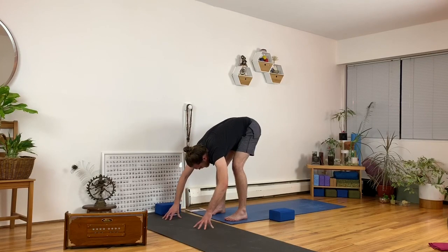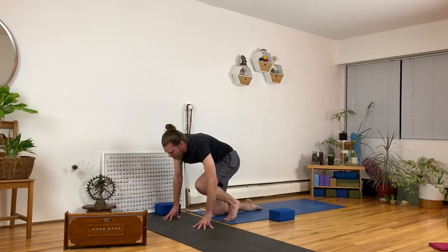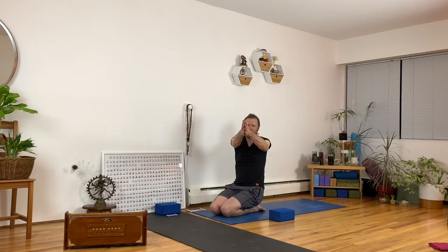45 minutes — we're done! Way to go, everyone. You can step back into a kneeling position. Namaste. Thank you so much. Make sure to drink lots of water, and we'll see you again soon. Have a good night.